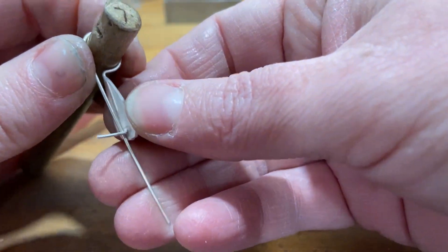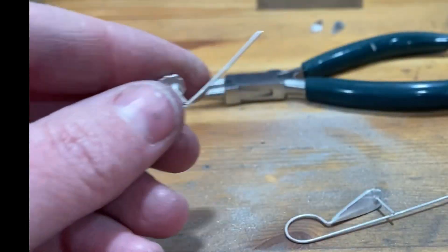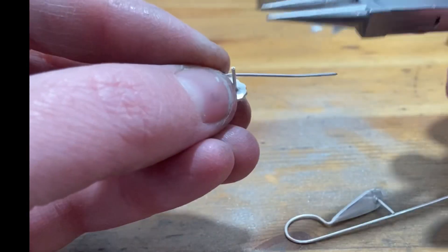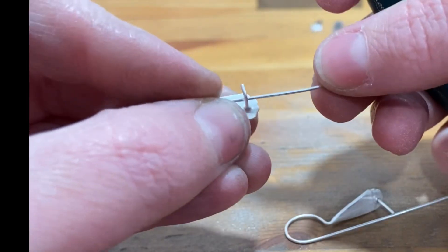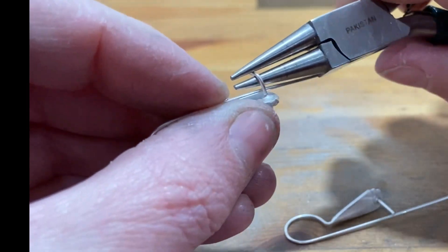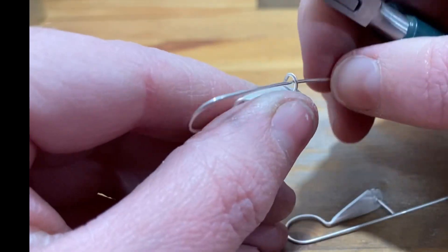My preferred dowel size is three-eighths of an inch for ear wires. So now I have a nice ear wire and I'm ready to form the catch. I'm just going to use my round nose pliers again to bring that catch wire down into a slight curve to act as the catch for the ear wire.